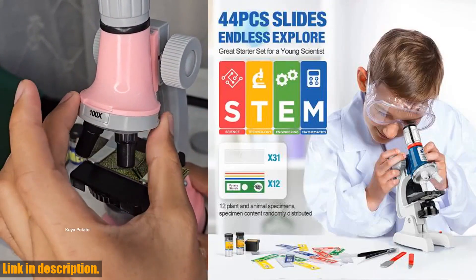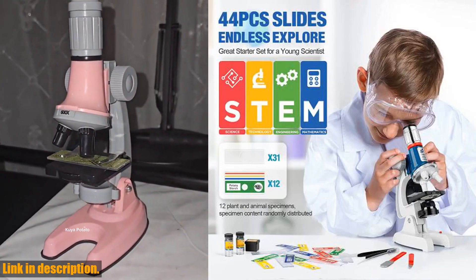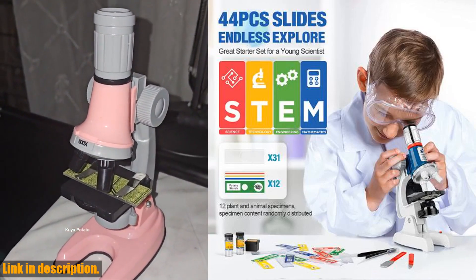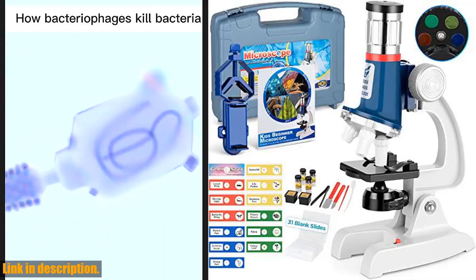So why wait? Click the link in the description and grab your 58PCS Microscope Kit for Kids today. Don't forget to like, subscribe, and hit the bell to stay updated with our latest videos. Thanks for watching.